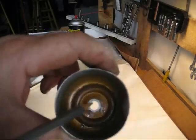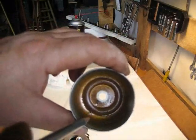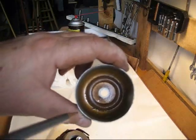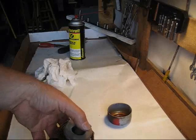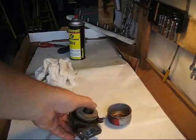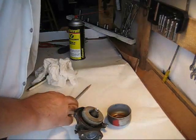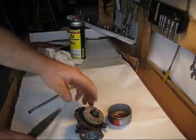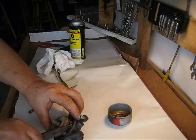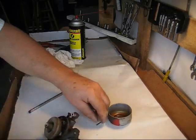We have this carburetor off, and by the time I got it to the table I spilled the gas out. But you can see inside the bowl there's all this debris. If it's inside the bowl, it's definitely inside the carburetor itself. As I mentioned in my other videos, when you're working on carburetors you want as clean a surface as possible and keep all your parts nearby, making it easier to reinstall.